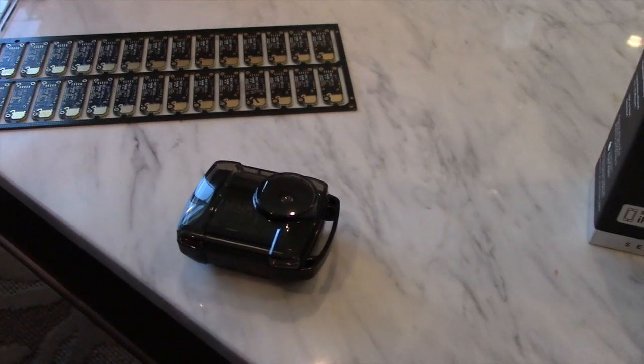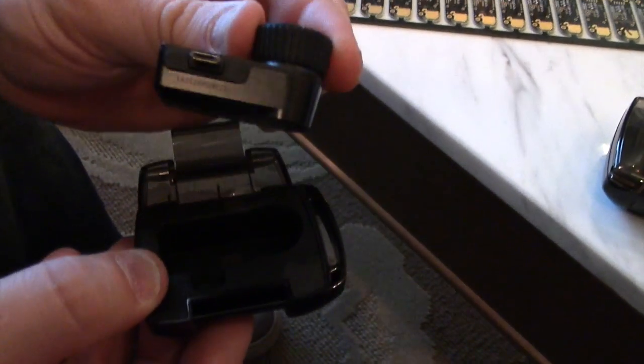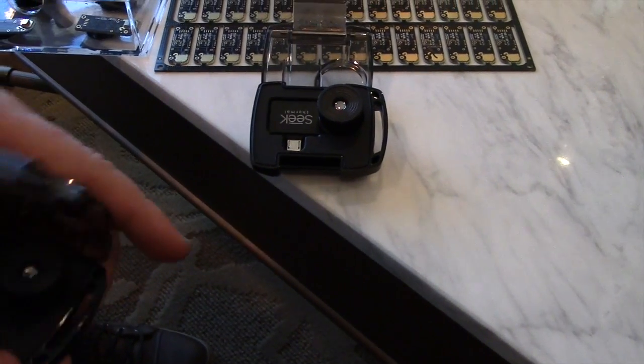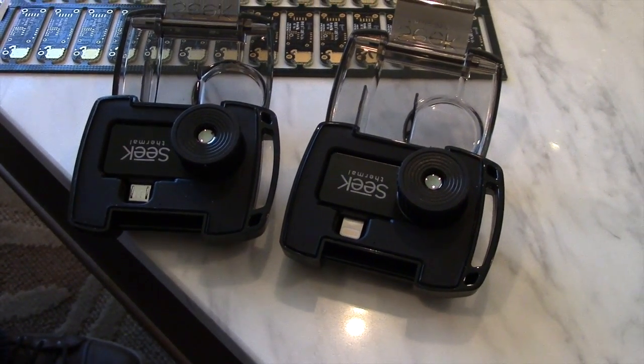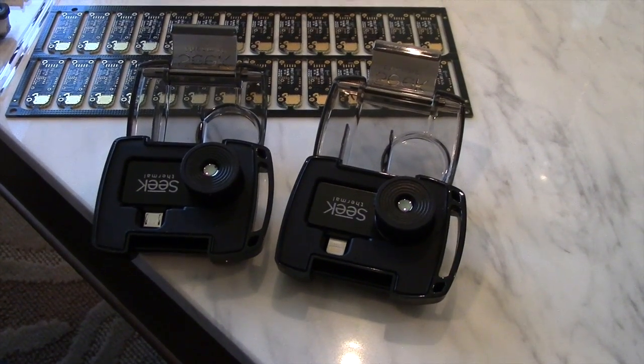Let me show you the Android version here as well. Very similar, just a different connector — micro USB connector. And this one comes with the lightning connector. The MSRP on this is $299, so under $300. It's available at Thermal.com — that's the best place to pick it up. We're just launching it this week on that website, so you'll be one of the first to have it.